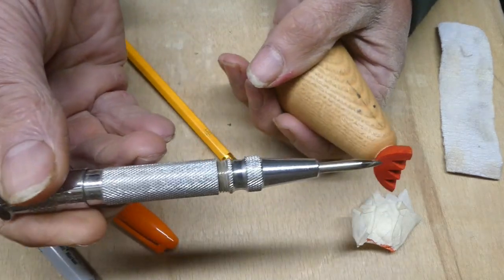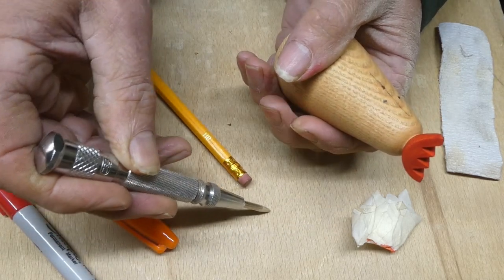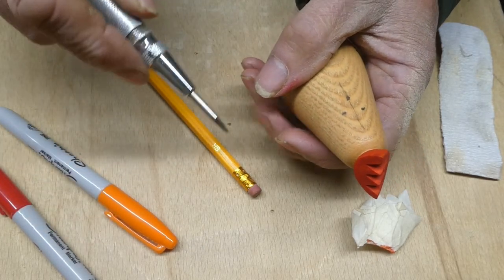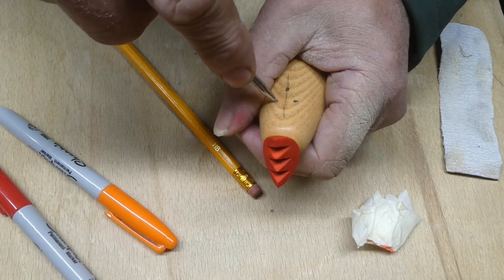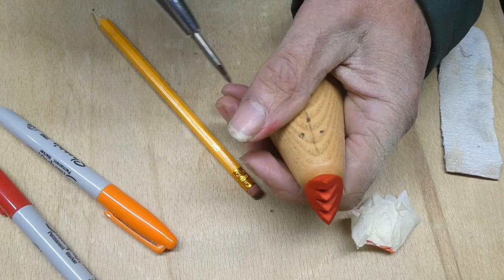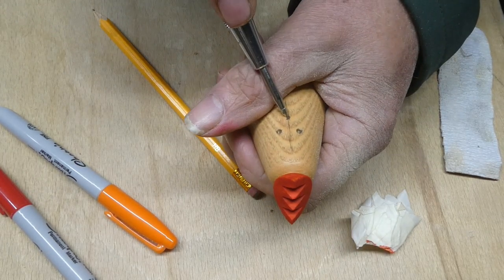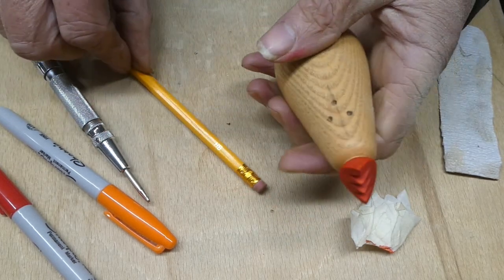I don't know whether you've got one of these — they're a great little tool. It's a centre punch, but it's spring-loaded, so that when you press it, it really does go in well. It's easier than an awl and it makes a good mark. So put it on one of the eyes and just press it — makes a nice little hole, ready for the drill. Do the other one, make sure it looks okay — that's fine. And then the beak, in the centre. Give it two there and that's ready to go.